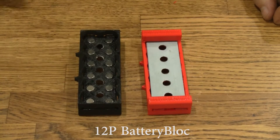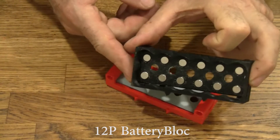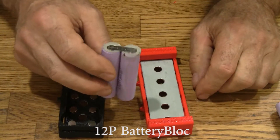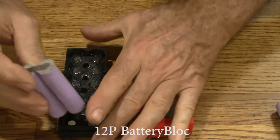Here is the 12P battery block. It holds 12 cells. You can see the magnets there. Like all battery blocks, you can use salvage cells like these that still have the spot tabs on them — they fit right in.